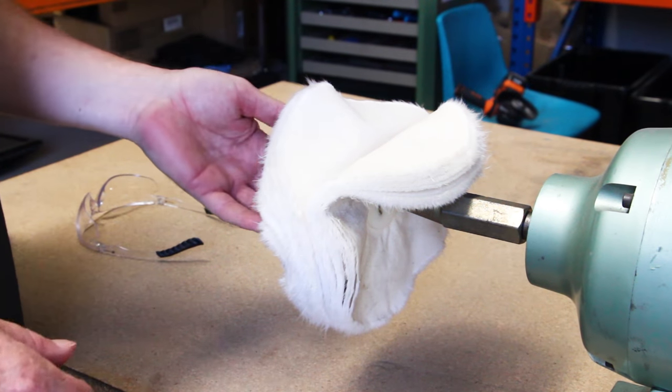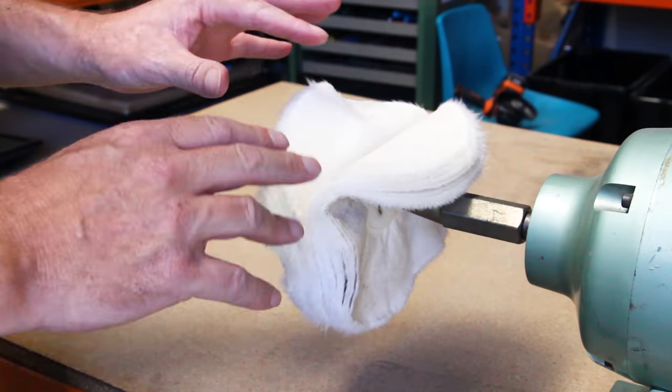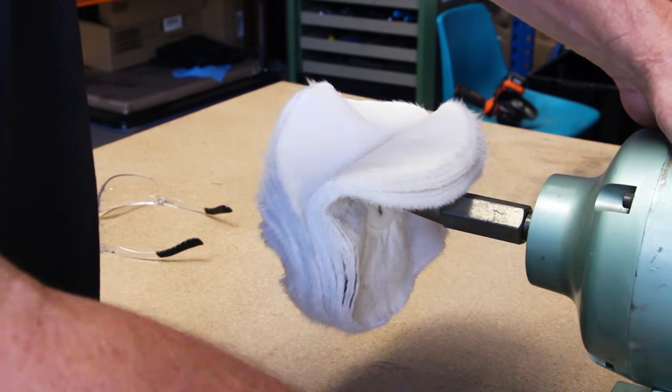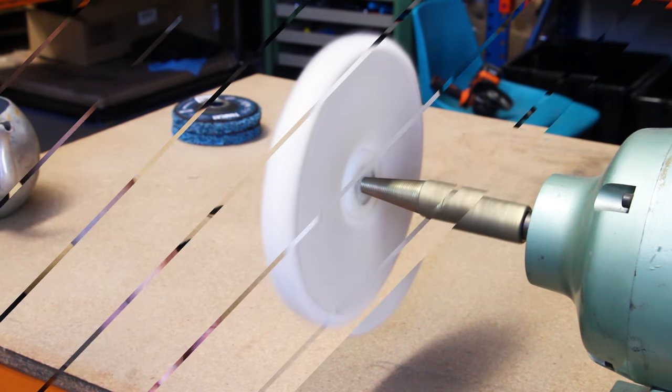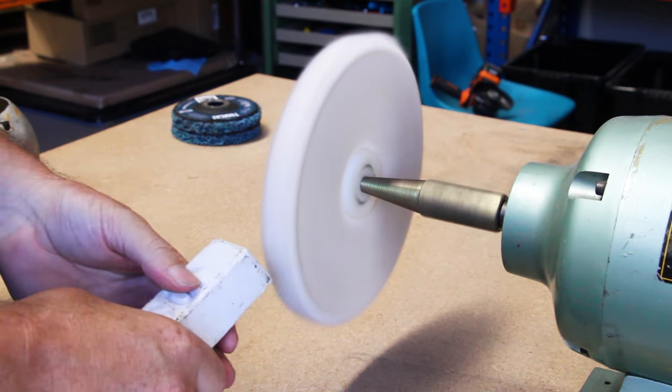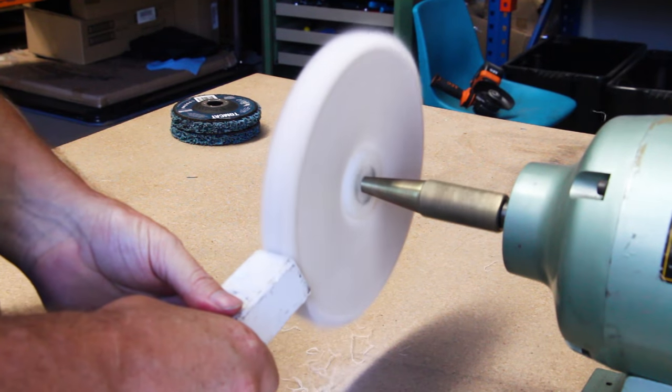This is our loose leaf polishing mop, may sit a little bit funny at the start, but as you turn the grinder on, it just straightens up. This is our white compound for our aluminium — apply like this.